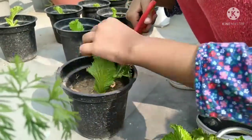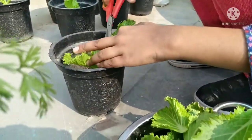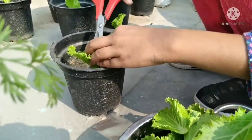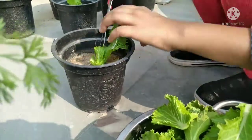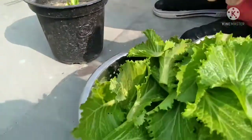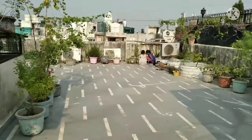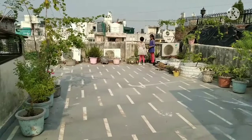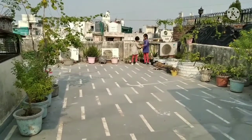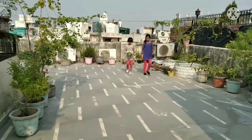This is a very simple trick for planting lettuce. You can try it in your garden and add it to your daily life. You must grow it in an organic way. If you like our videos, then subscribe to our channel and watch all the other videos.